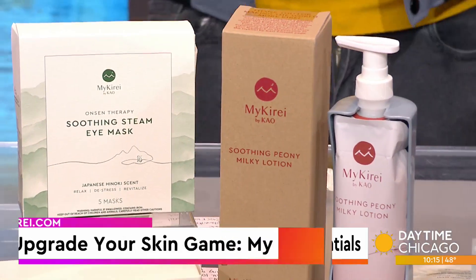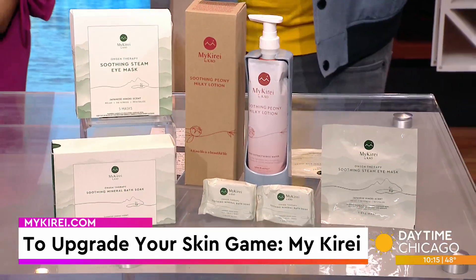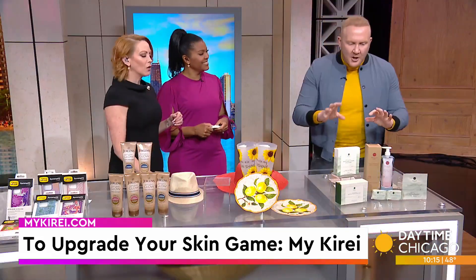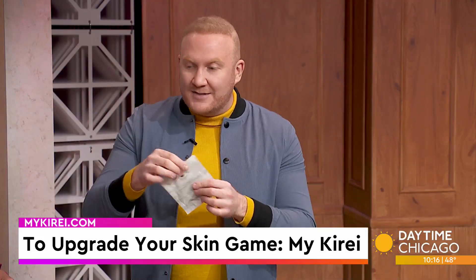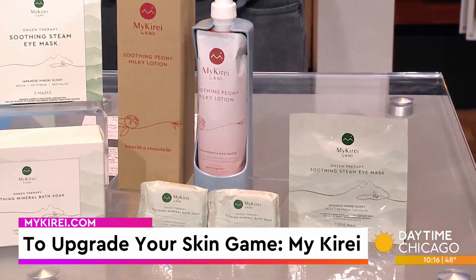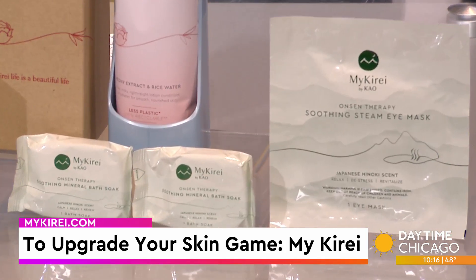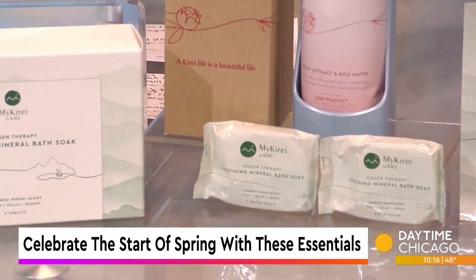I'm going to pass this to you. This is their Onsen Therapy Soothing Mineral Bath Soap. You throw this in the bath after it's already heated up — it's going to relax you. We also have their Therapy Soothing Eye Mask. You pop this open — steam, moisturized minerals, this actually heats up. That's going to relax tired eyes, really take care of you. We also have the Soothing Peony Milk Lotion for your hands and body — softening, long-lasting moisturizer. MyKirei.com — go there with code TV30 to get 30% off.